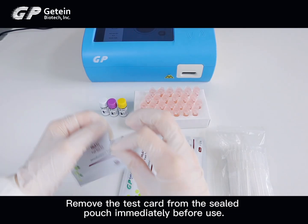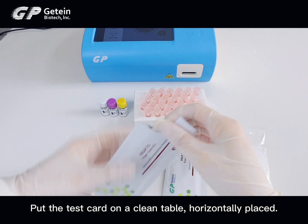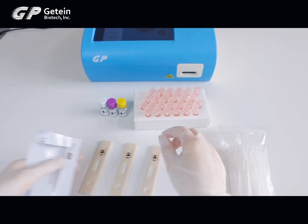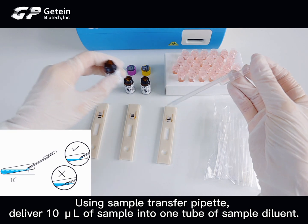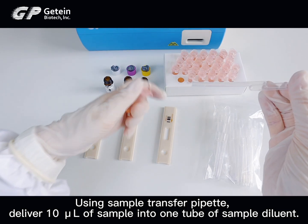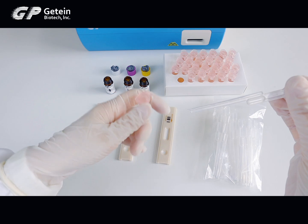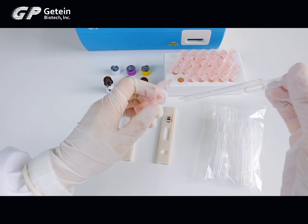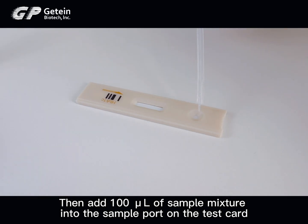Remove the test card from the sealed pouch immediately before use and place it on a clean table horizontally. Using a sample transfer pipette, deliver 10 µL of sample into one tube of sample diluent. Mix gently and thoroughly, then add 100 µL of the sample mixture into the sample port on the test card.